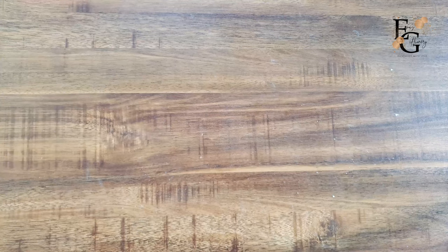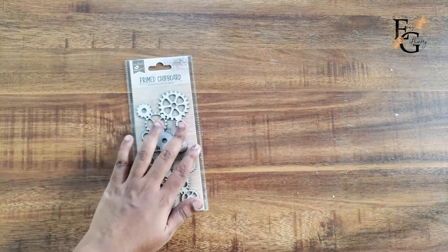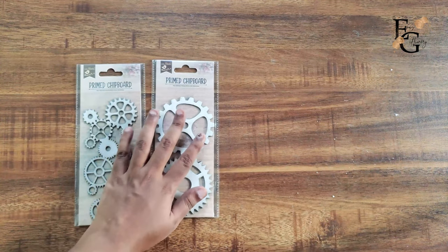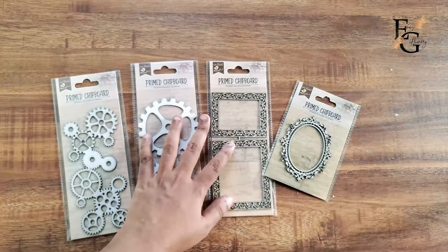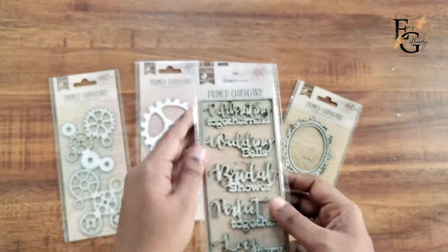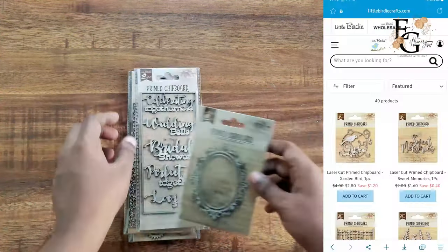Next they sent me some of their primed chipboard. This is a cog wheel, and they also sent me another set of bigger cog wheels, some fancy ornate frames, an oval frame, and some chipboard sentiments — these are wedding themed. These are all primed chipboards, so you do not have to use a primer on them before working on your projects, especially your mixed media projects.